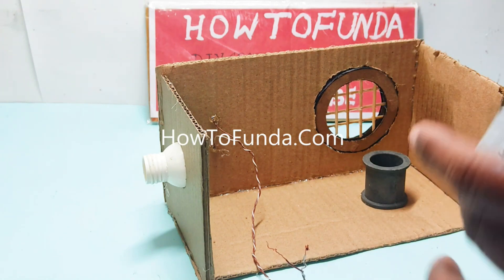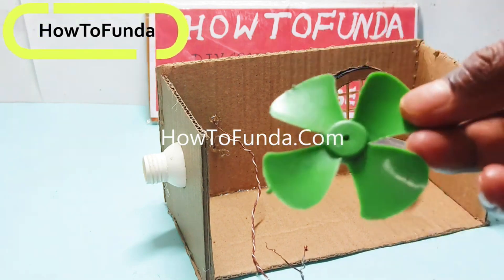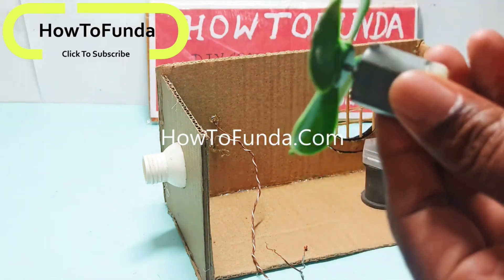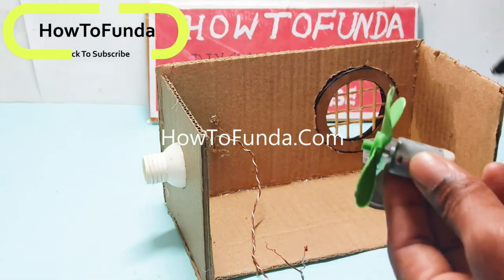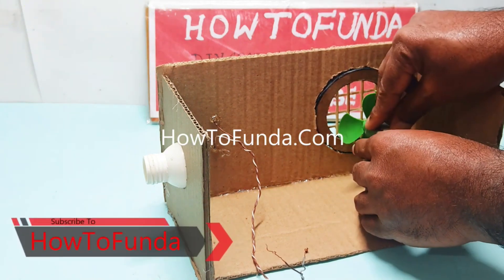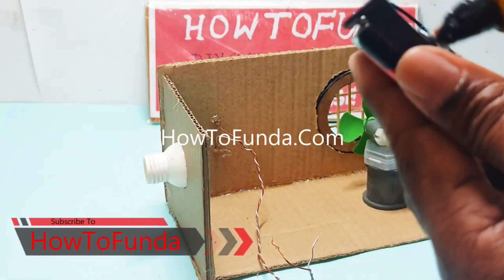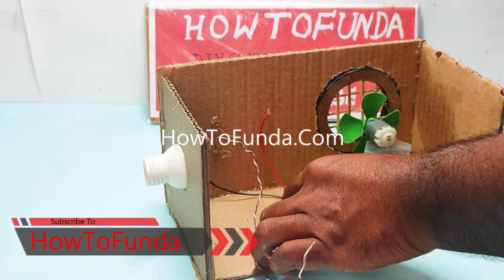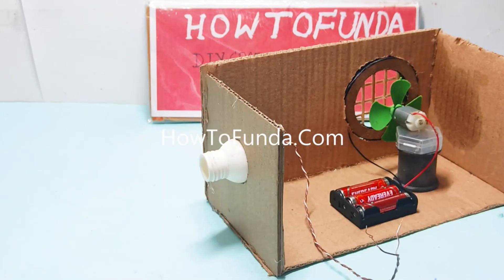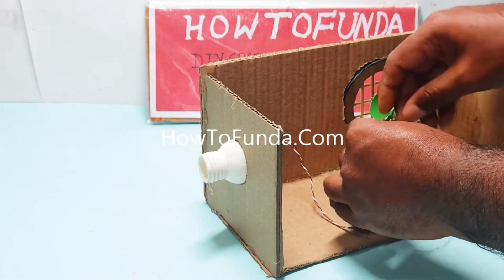In order to implement this smoke absorber working model, what we require is a cardboard and a few chopsticks to make it as a window-like structure. We also need a 9 volt battery, a DC motor with a fan, and a switch.